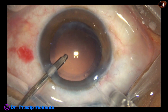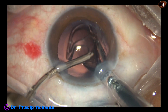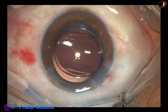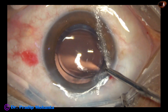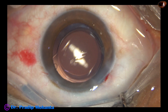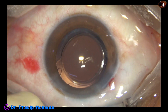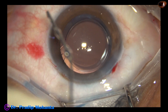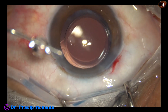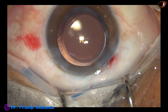Now this is hydro-implantation of a single-piece monofocal intraocular lens. By a push of the left-hand instrument, the trailing haptic goes into the capsular bag. The lens is dialed. The advantage of hydro-implantation is we do not have to spend a lot of time to remove the viscoelastic. Whatever little viscoelastic is there in the lumen of the cartridge comes out just by irrigation.